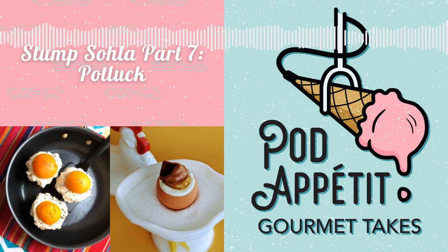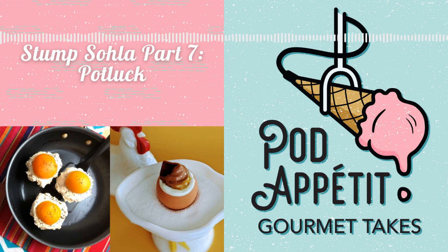Hi, I'm Amanda. Hey, it's Justine. And it's me, Meg. Welcome to Pod Appetit Gourmet Takes, where we review and recap all kinds of food shows in bite-sized seasons.